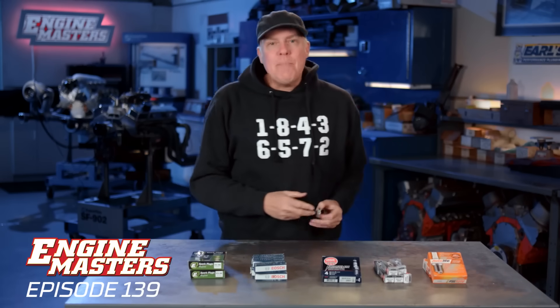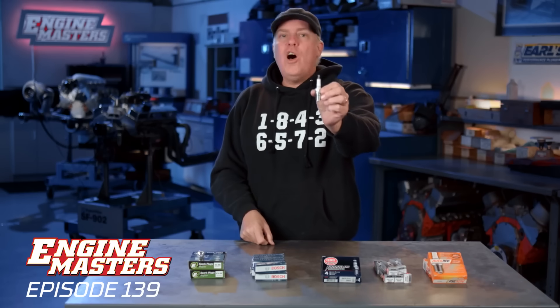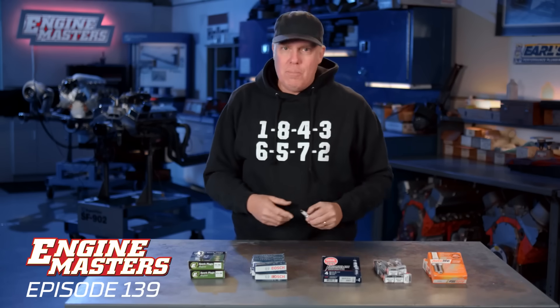Spark plug power. It's the episode that applies to everyone — well, unless you're a diesel guy, in which case I guess you can be forgiven. Or if you're an EV guy, in which case you're not watching the show. But spark plugs: this is the source of glorious internal combustion.